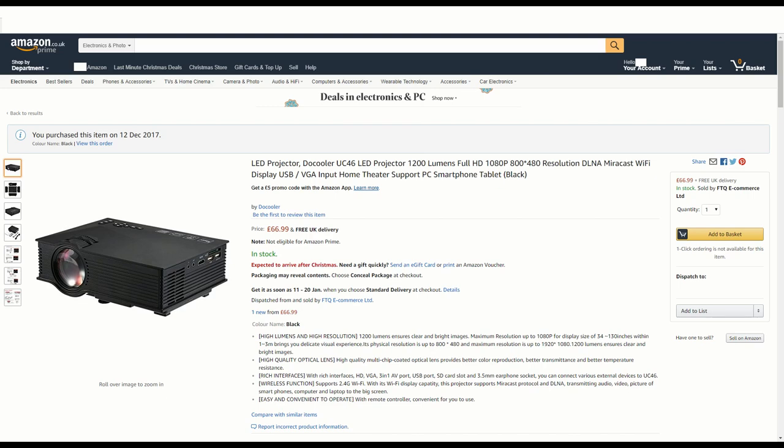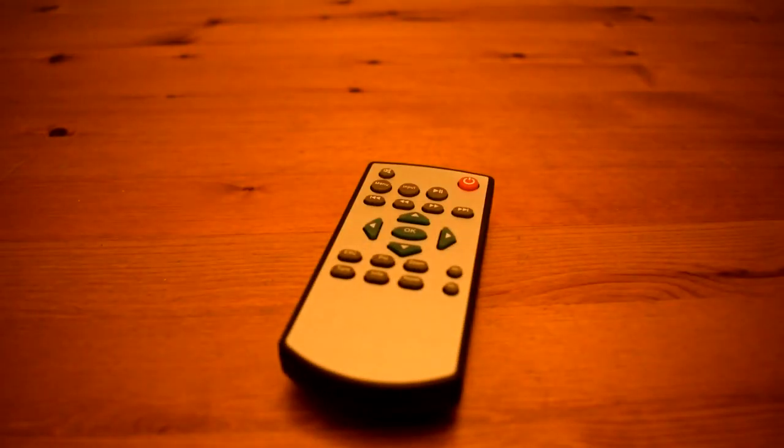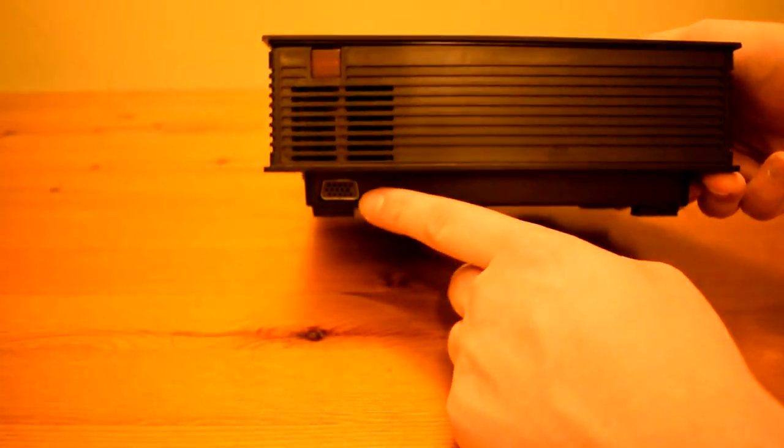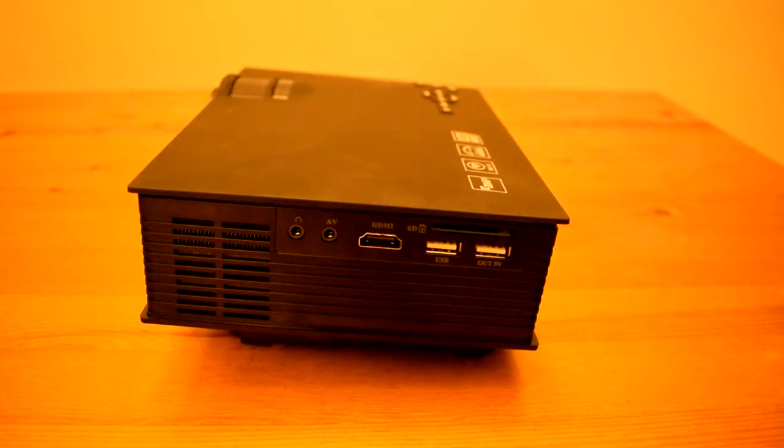Hi guys, this is the UC46 cheap £53 projector. It's 800x480 native resolution. It's got Wi-Fi with Mirrorcast and DLNA built-in. It's got a VGA port, HDMI port, a couple of USBs, SD card slot, AV input, and a headphone output. So we're going to have a look and see what it's like.